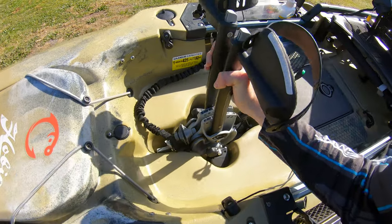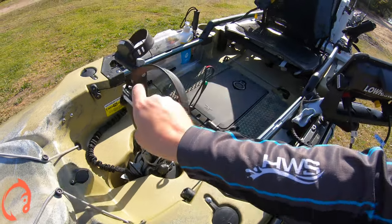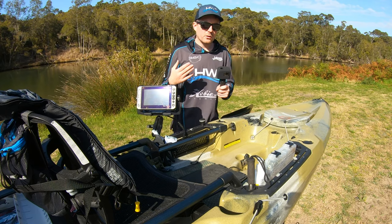They're pretty easy to put into the hole — you just push it down, click it in, and done. That's very easy.